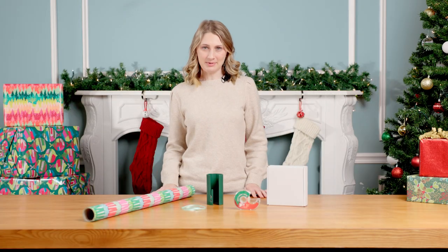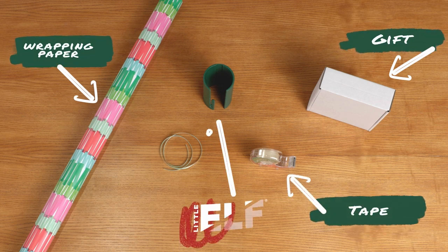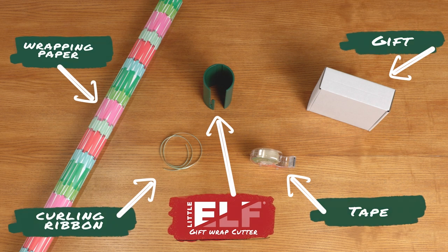Let's start by grabbing our supplies. Grab your gift, wrapping paper, tape, the Little Elf gift wrap cutter, and a small piece of curling ribbon.